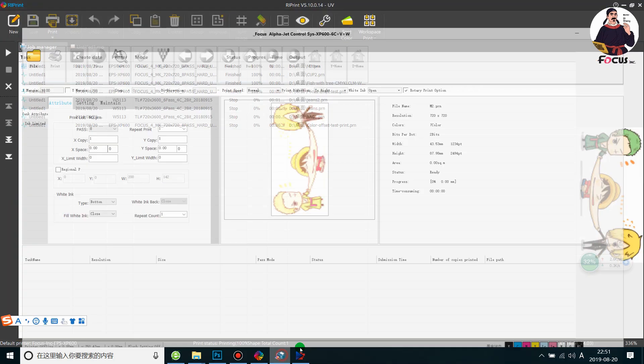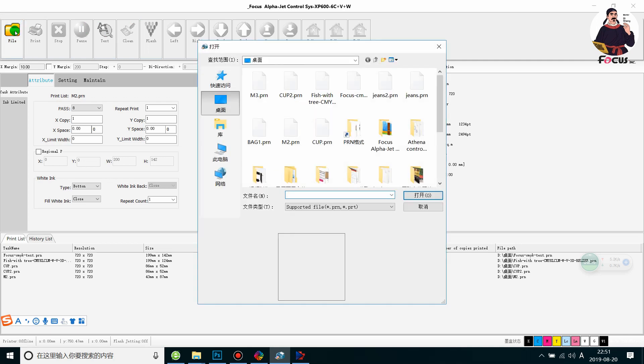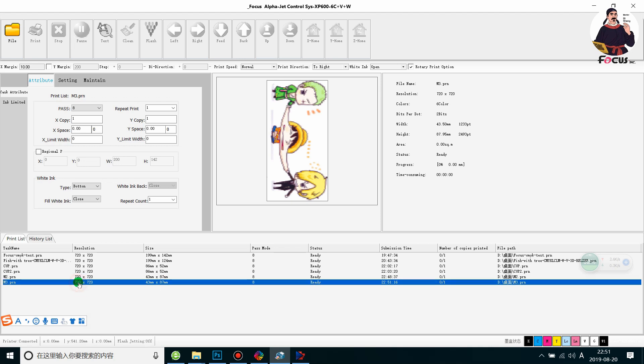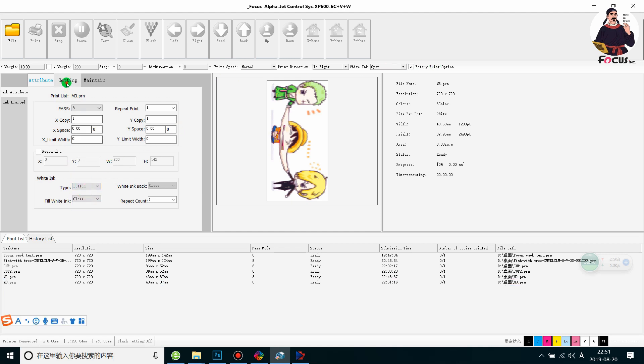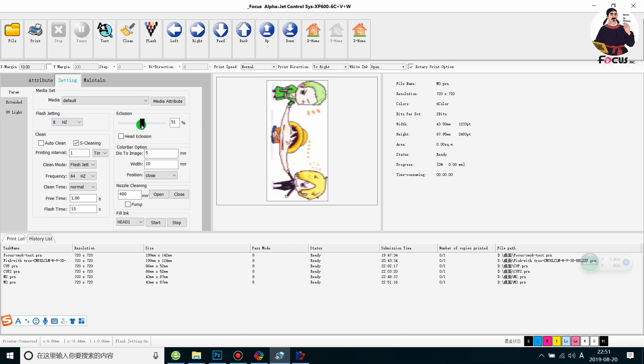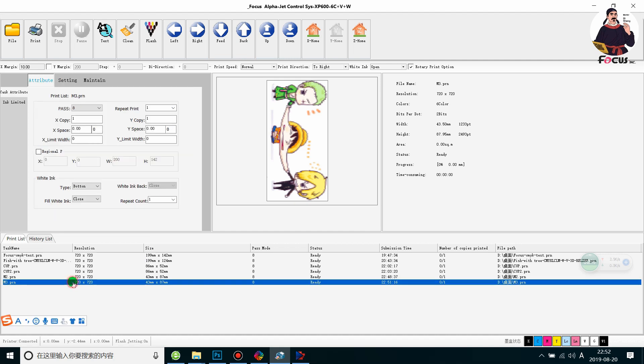Then we go to the control software and connect the USB cable from the computer to the machine. We find the file and do some settings. Same as the bottle printing device, we click on the rotary printing option and choose white ink on bottom. We go to Settings Extended, choose Focus 4, and set the encroaching to 60/40. The encroaching level depends on the diameter of your marker — if the diameter is bigger, you can use bigger encroaching. Keep it over 50 percent for better quality, or at 60.